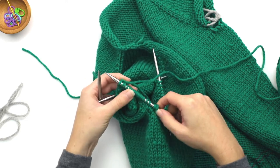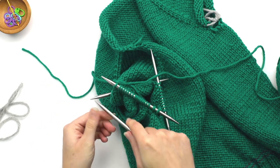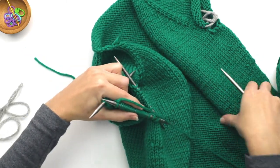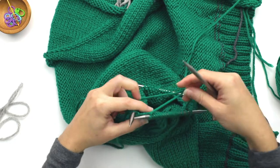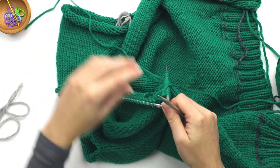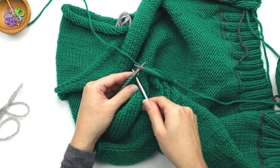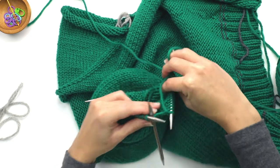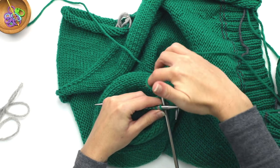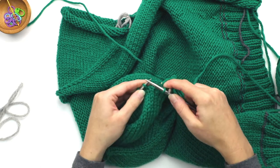Once I've knit across that first double pointed and I have all the stitches on this DPN, this becomes my free needle that I wind up using to knit across the next double pointed. So turn your work so you can better get to the next double pointed. With your newly freed double pointed, insert it into this DPN — your working yarn is still attached to the other DPN — and just go ahead and start knitting across.